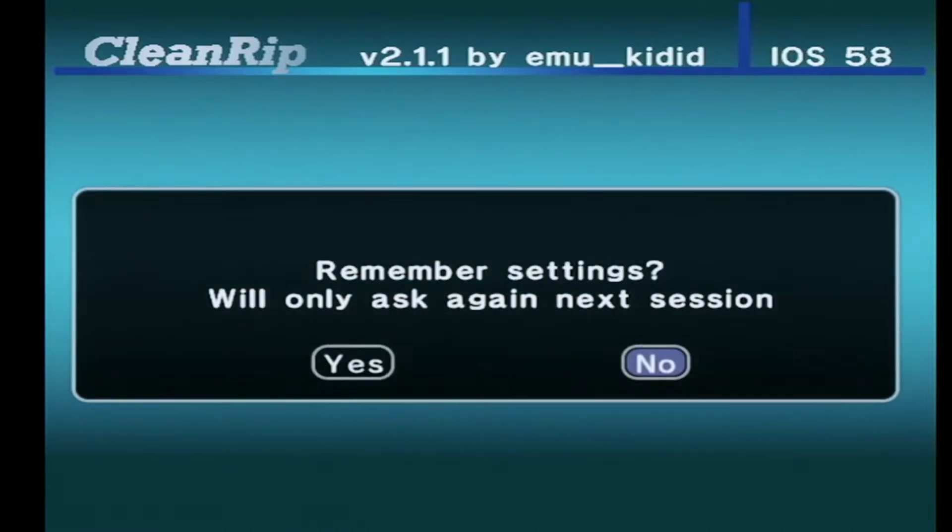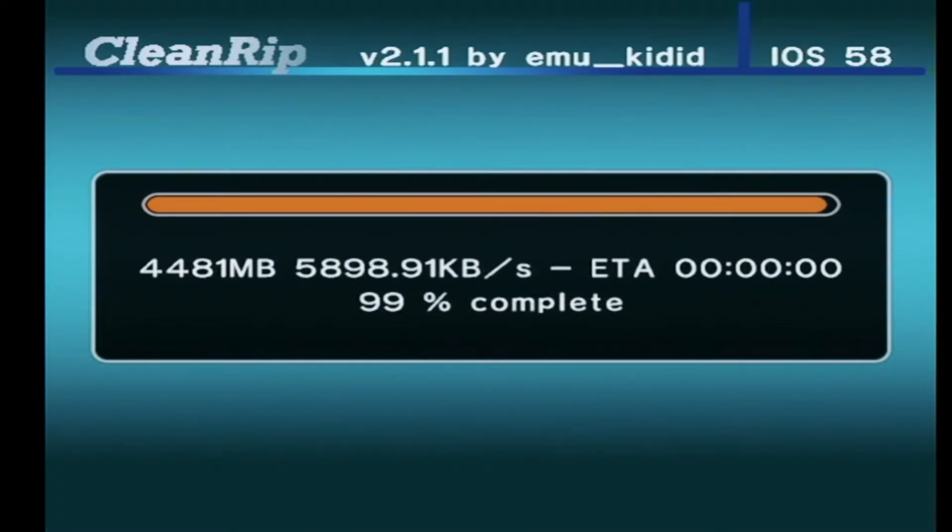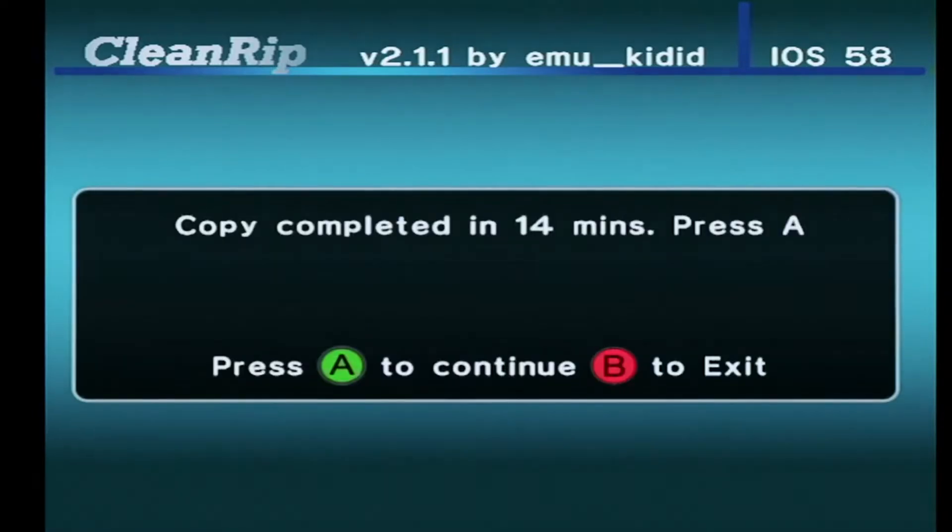Then you're going to start the backup process. This will take a little while, but once it's done you are good to go. Your Wii games will work perfectly on any emulator. And that's how you backup your Wii and GameCube disc games.